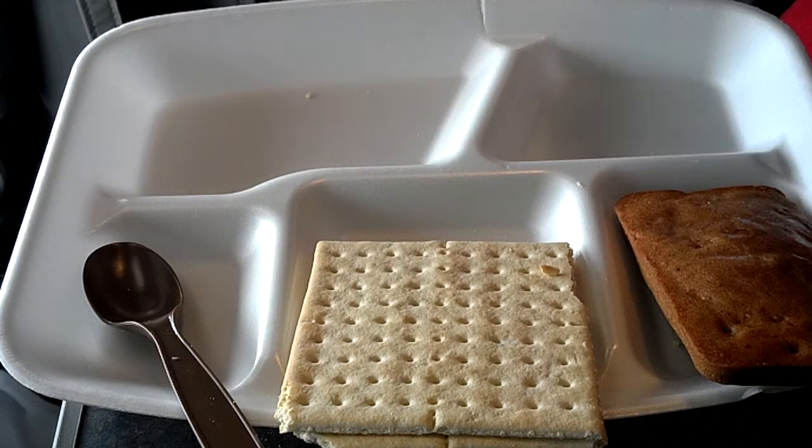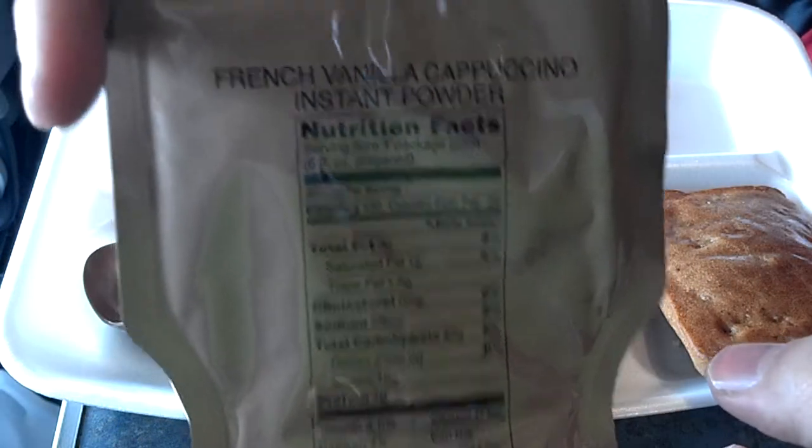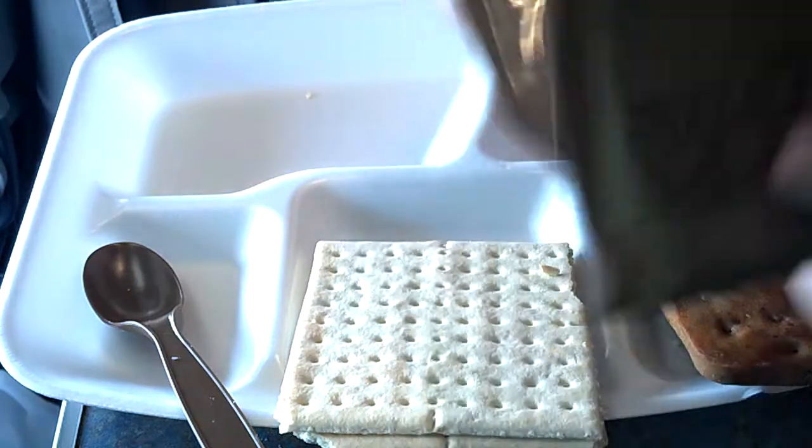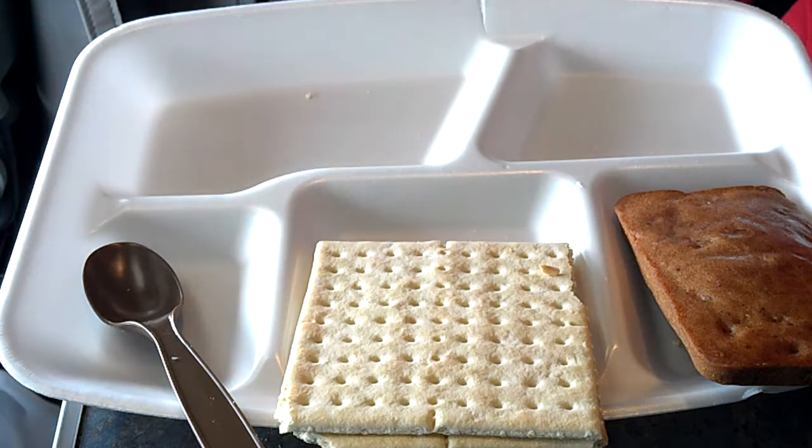We have French vanilla cappuccino instant powder. I will not take time to make this. Of course, your flameless ration heater, which is already in use.